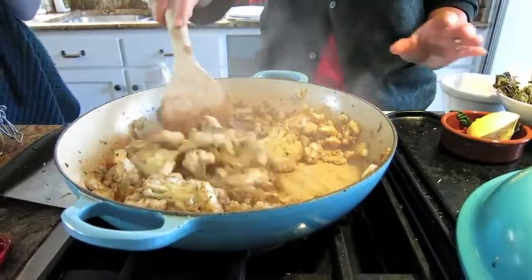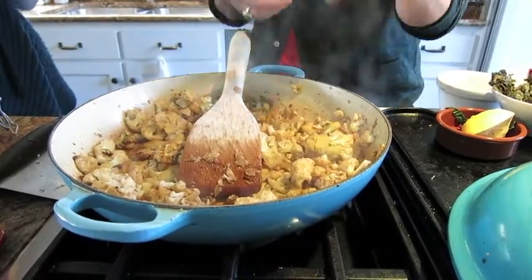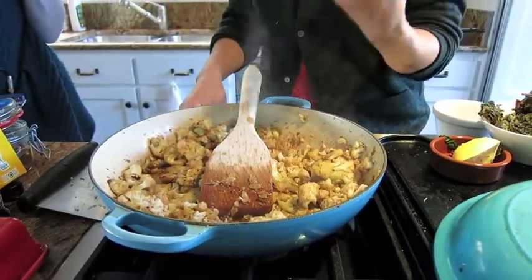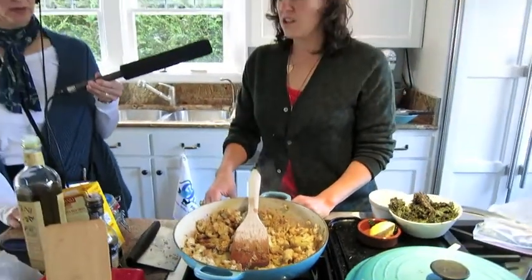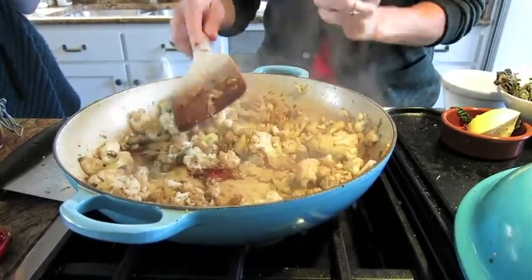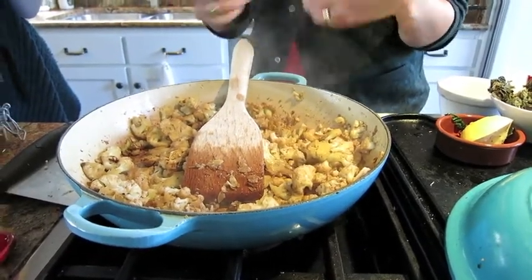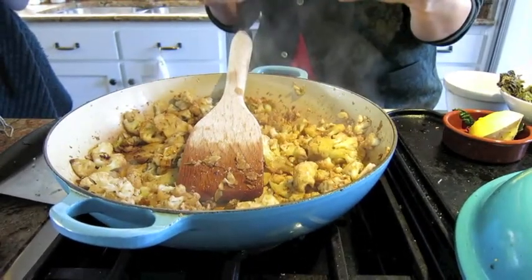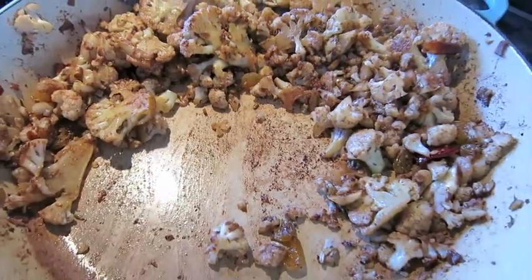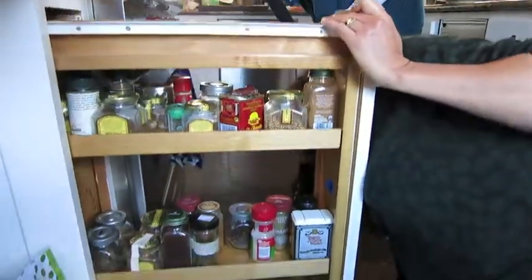Are we letting the whole thing caramelize? I'm keeping an eye on it and letting it sit for at least three or four minutes, then checking the bottom — because you'll see you're getting almost a fond, the caramelized bits of food sticking to the bottom of the pan, and you want to scrape them up. I like to use a solid wooden flat-ended spatula. You apply a little pressure and scrape up the brown bits, because you don't want it to blacken — you want it to stay brown, not black. That's the key to good caramelization. Look at that beautiful bit of caramelization on that cauliflower.